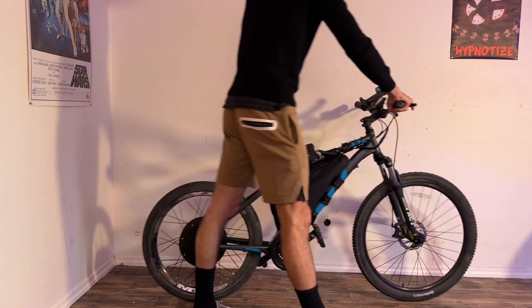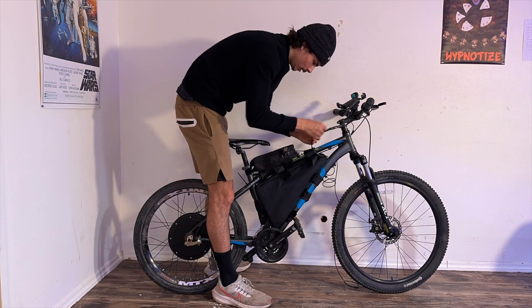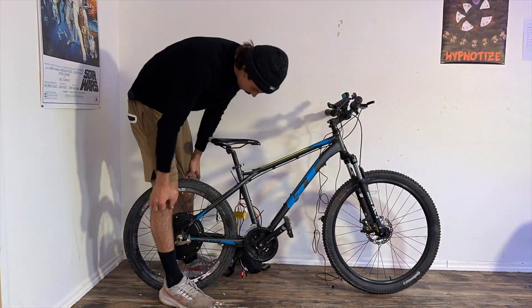Alright guys, so you already know the drill. We already had this bike fully built, but we gotta take it apart for the video so I can show you guys in step-by-step detail how to put this thing together. And a little spoiler — it's actually a lot easier than you think it is.